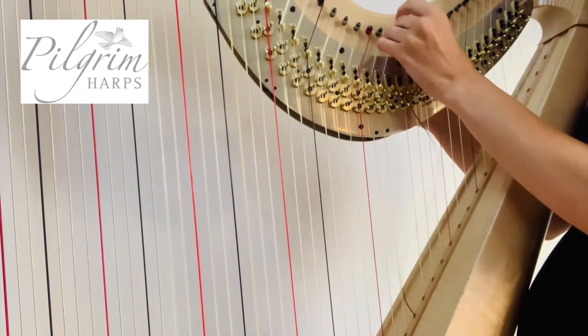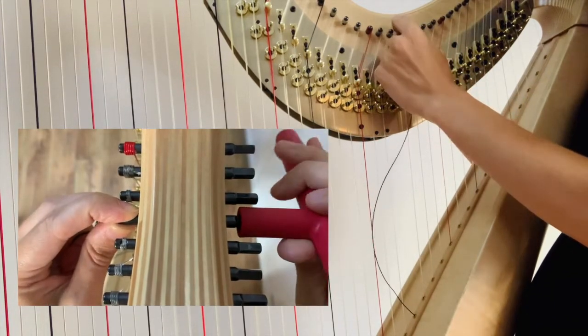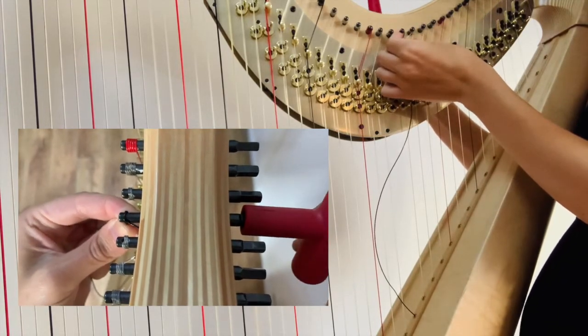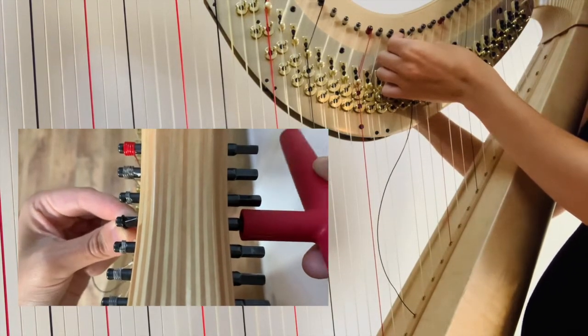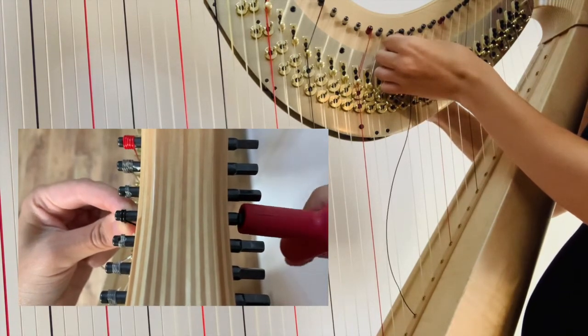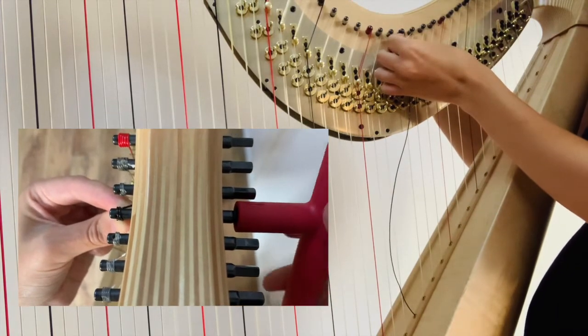Holding the top of the string into place with your second finger, slowly start to twist the string so the long end wraps over the small end, locking into place.